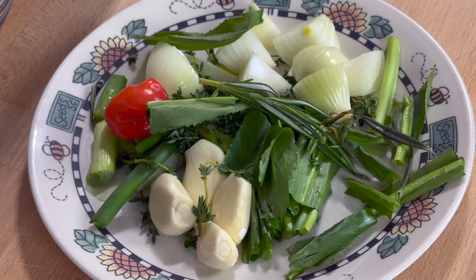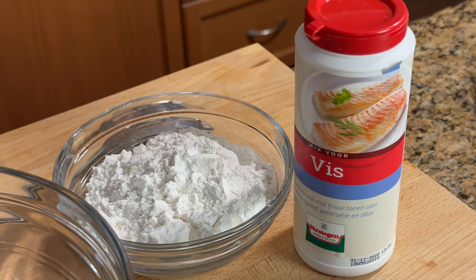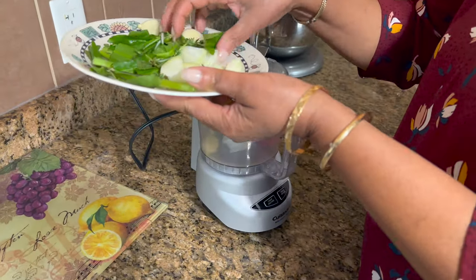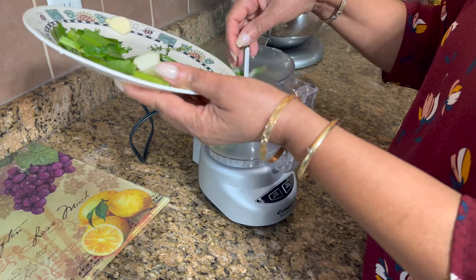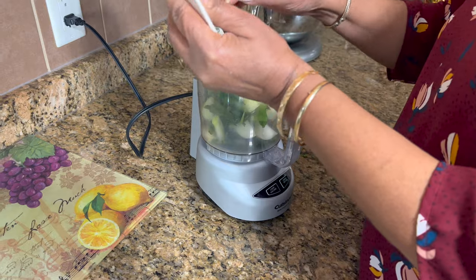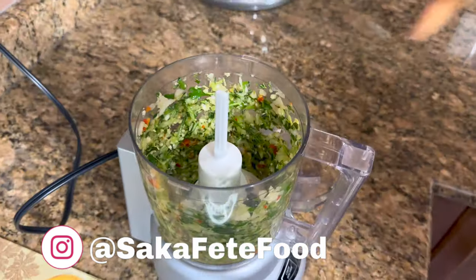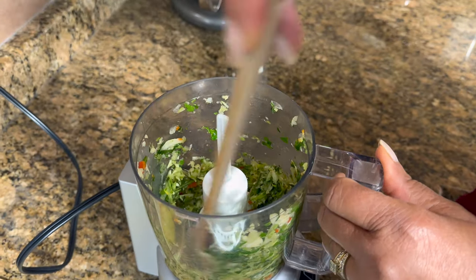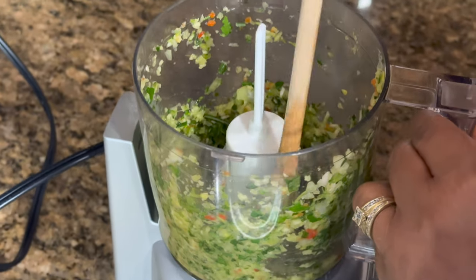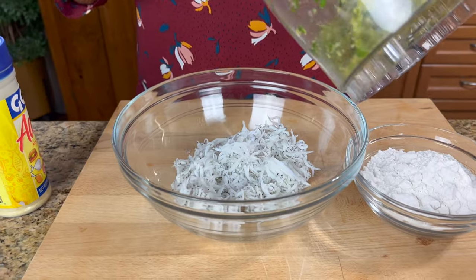I have some garlic, onions, shadow beni, fresh thyme, hot pepper, green onions, and rosemary. I also have some fish seasoning. I'm just going to put everything in here — all my fresh herbs with the onion and garlic. Okay, that looks good.